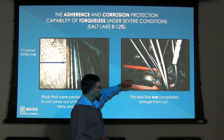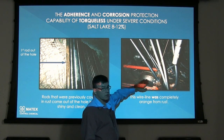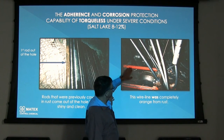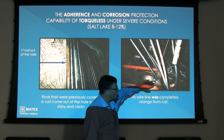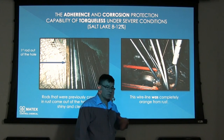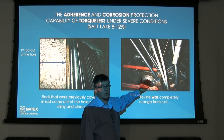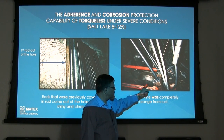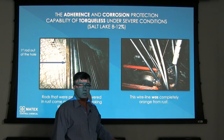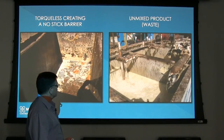One interesting point to note was the wireline itself on the spool — how rusty it was prior to the introduction of Torqueless. It was as red and rusty as this piece of steel here. The rust caused the cables to bind and catch, with rust flying everywhere. Now it's coated with Torqueless — you can see how nice and shiny it is — so the cable is going to last much longer and won't be jamming up.